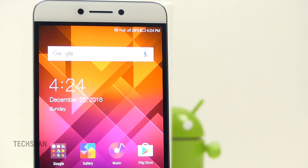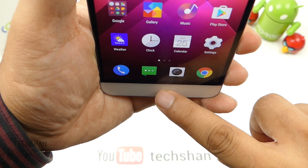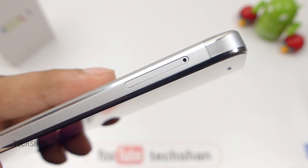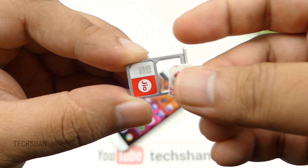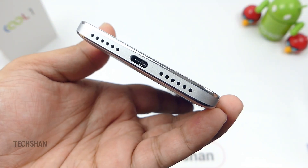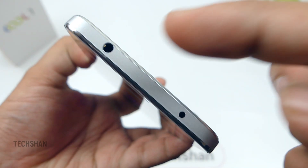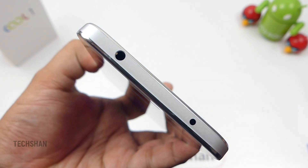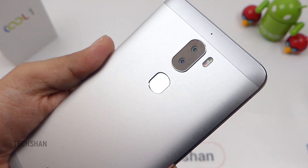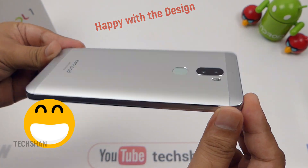On the front, we have the 5.5-inch display with a front-facing camera, earpiece, hidden sensors, and an LED notification light. At the front bottom, we have illuminated navigation buttons. On the right, we have the volume rocker and power button. On the left, we have the SIM slot — it's a dual SIM 4G mobile which takes two nano SIM cards. No storage expansion. Both slots support 4G, so Reliance Jio works fine on both. At the bottom, we have the speaker and microphone grill with a Type-C charging port in the middle. At the top, we have the 3.5mm audio slot — yes, it's not removed — and an IR blaster. At the back, we have a dual rear camera with dual-tone flash, a secondary microphone, and a fingerprint sensor. Back bottom has the Coolpad and LeEco branding. Overall, build quality is solid and impressive.